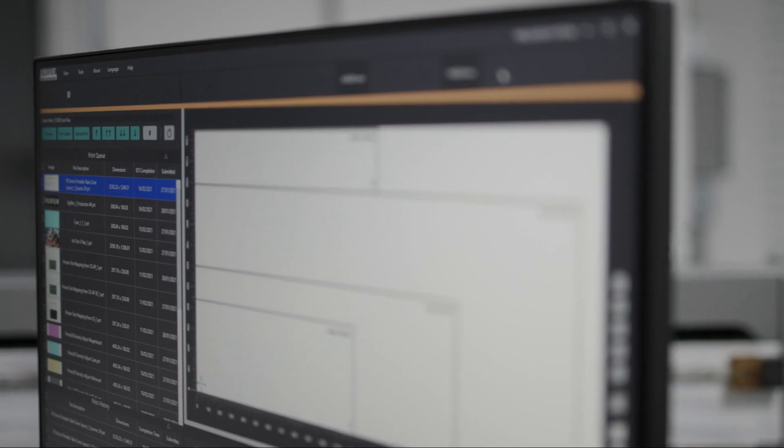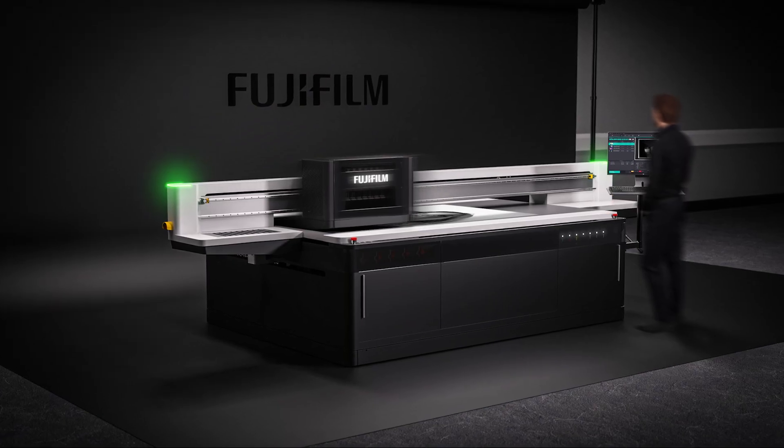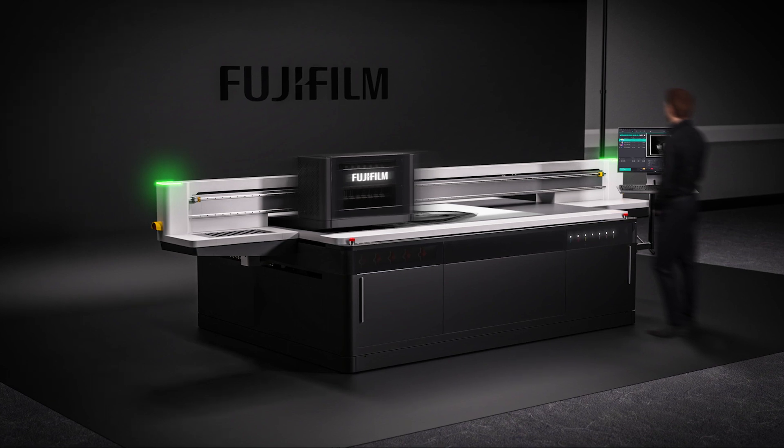As with any wide format machine, the software and user interface is important. On the Acuity Prime, the software has been designed from the ground up, providing operators with all the tools and information to hand in order to streamline their workflow. The layout has also been kept similar to the Acuity Ultra R2, aiding with a familiar feel across Fujifilm devices and assisting our global service team.